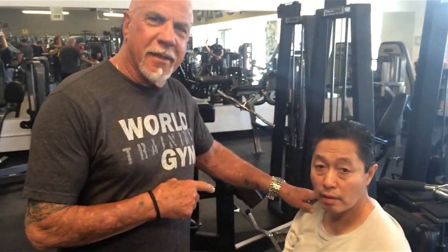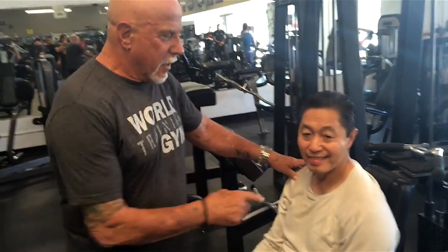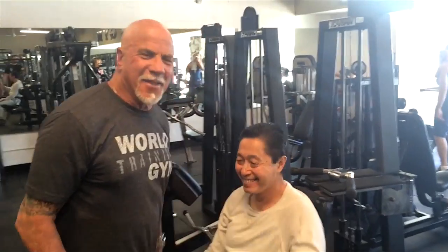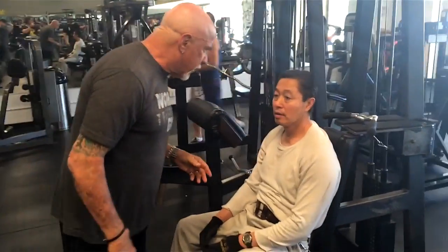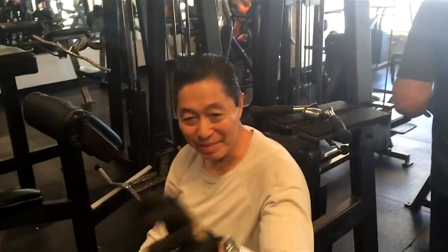This is Mike — a really good guy, but he has shoulder problems. We're going to do chest. Nice to meet you, Mike.